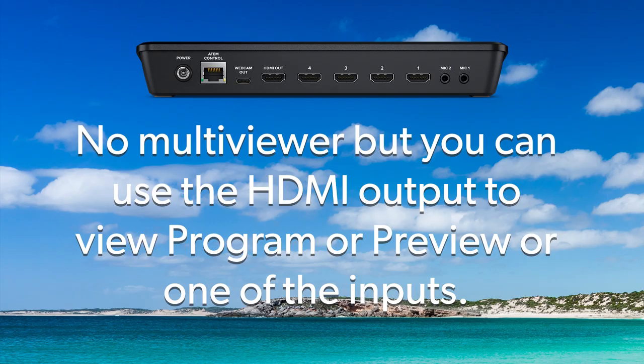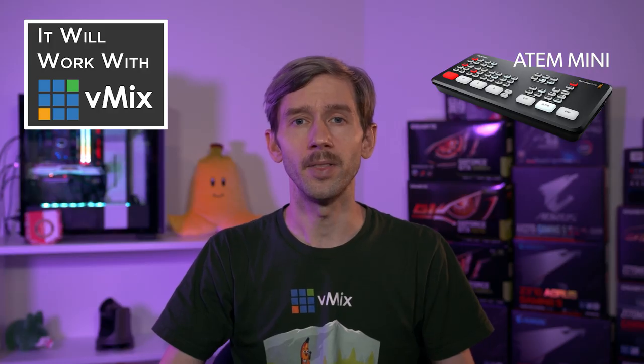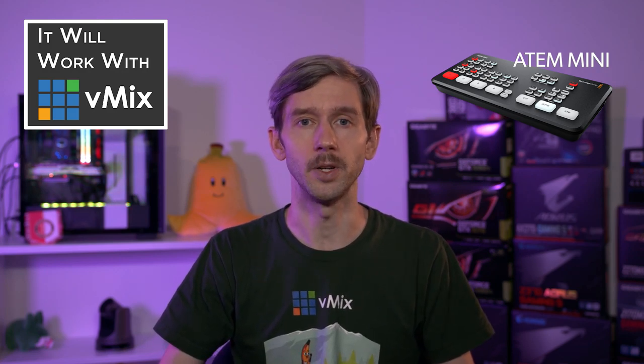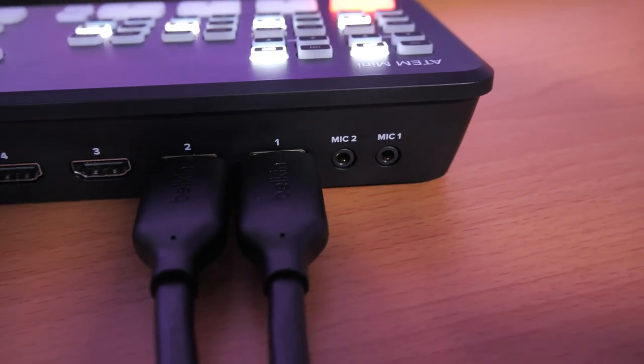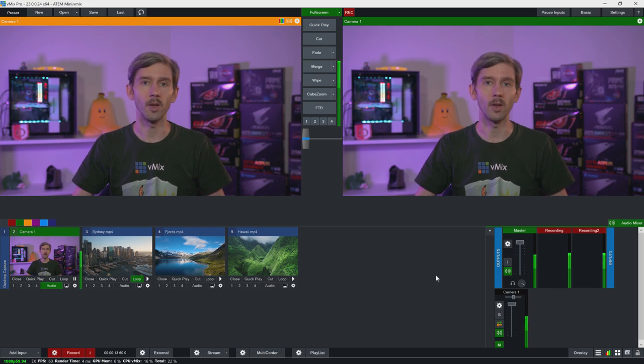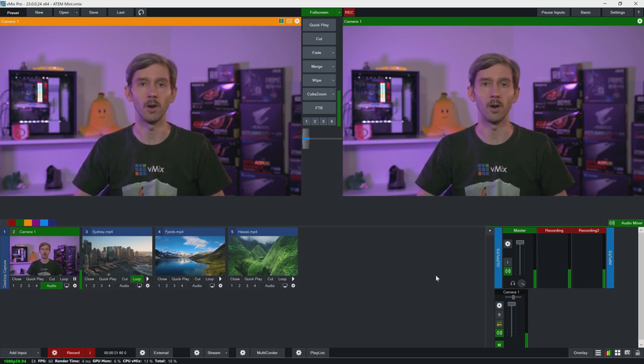Another thing is that the ATEM Mini doesn't have a multi-viewer. Although you can use the HDMI output to see preview, program, or one of the individual inputs, this might be a little restrictive for bigger productions as you can't really see what you're switching. On the plus side, the ATEM Mini has some audio inputs so it could actually double as an audio interface, meaning you could handle your audio inputs and video capture together, which might cut down the amount of equipment you need for your productions.